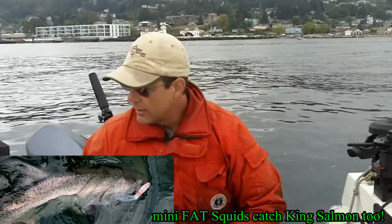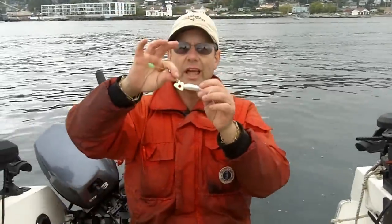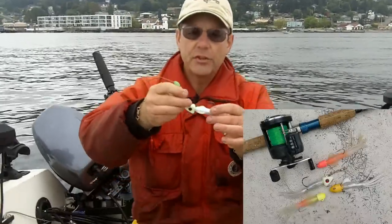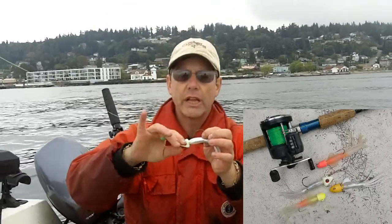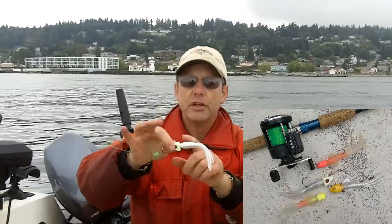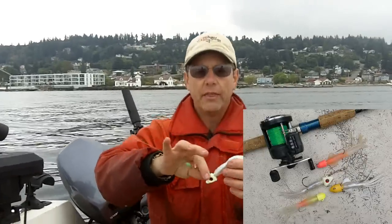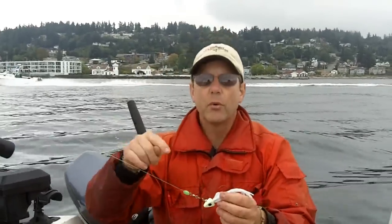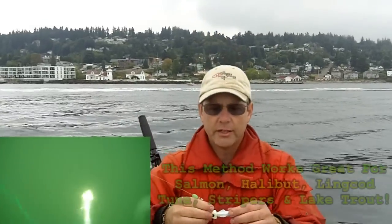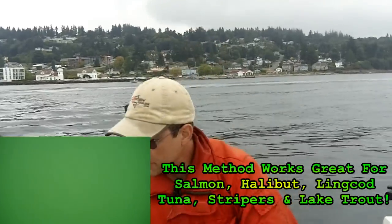Another method you can use with your Mini Fat Squid is to put it on a lead head. Check out this lead head — you can buy these off the internet. You can get a bullet lead head. All you have to do is run your hook on your Mini Fat Squid, run it up, and then this thing swims awesome. I'll show you some underwater action right here and see how it swims. This is just another way to fish a Mini Fat Squid.